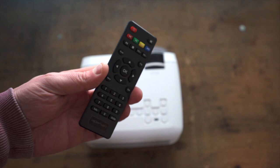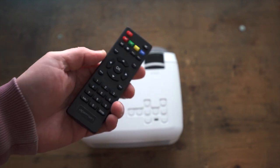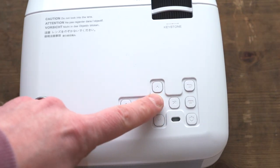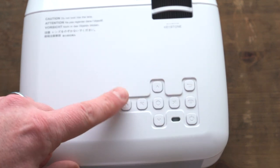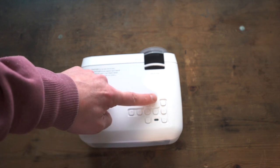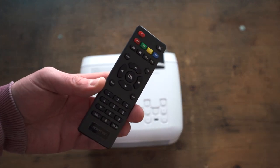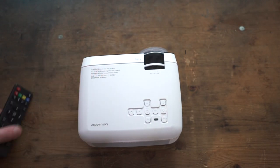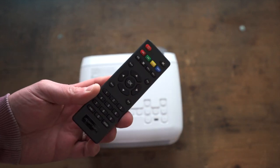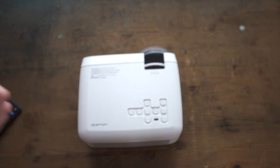The remote gives you ease of use to control everything. It has all the buttons for the menus, lens tilting, and focus. You have an enter button, up/down/left/right, and a home button. The three bottom buttons are power, menu, and back. Everything can be done via this remote. If the projector is wall or ceiling mounted, once the focus and screen angle are correct, you can use the remote 100% of the time.